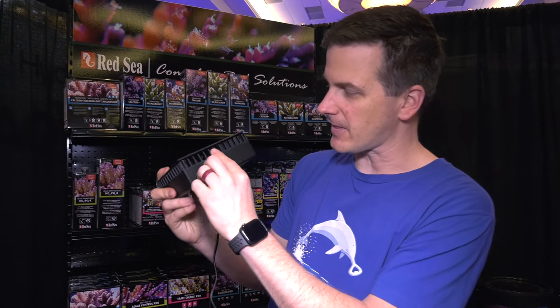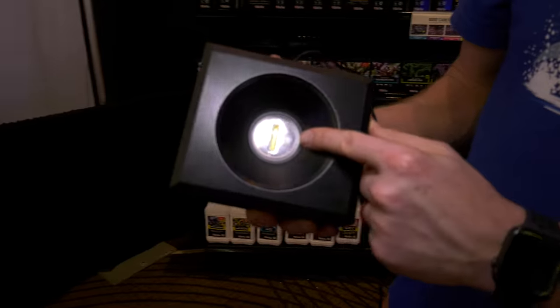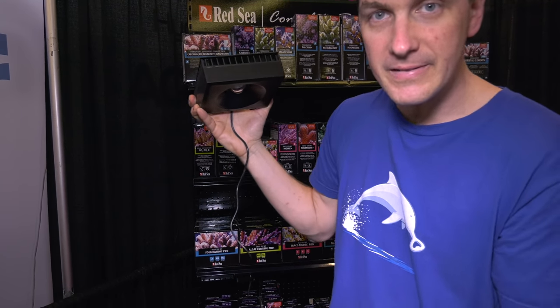The first thing that jumped out at me on this light is it's really thick. I asked Red Sea what's with that, and they explained the reason they made the fixture so thick was so they could recess the LED deep into the fixture. This way, as you're looking at your tank — if you have a rimless tank where the light is exposed — this LED isn't shining right down into your eyes. Makes sense to me.